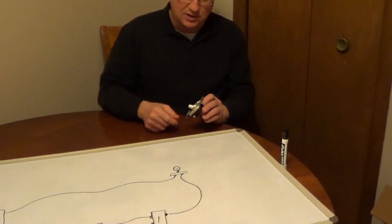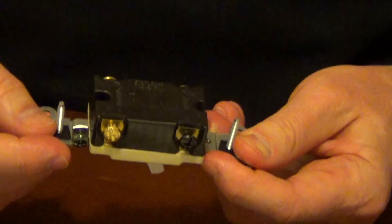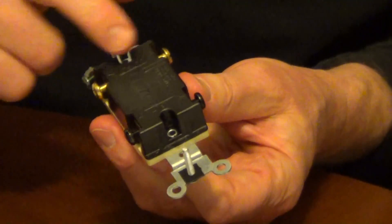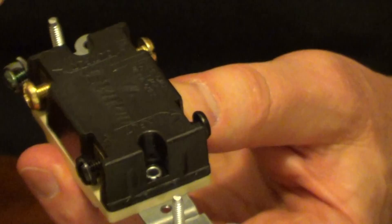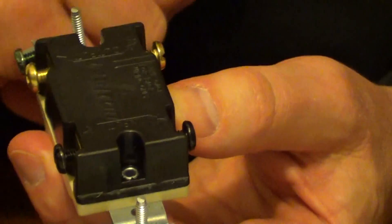In a four-way switch, the lever itself has no on or off. You're going to have four screws on the main body and then one green screw. Generally, you're going to have two screws that are light-colored — that's coming from one three-way switch — and then two screws that are dark-colored, and that's going to the next three-way switch.